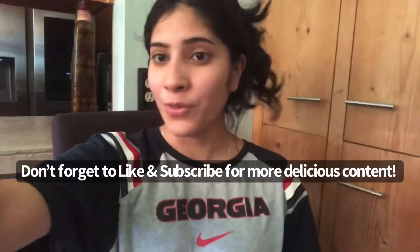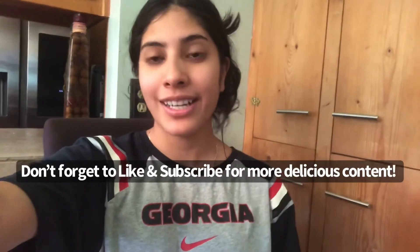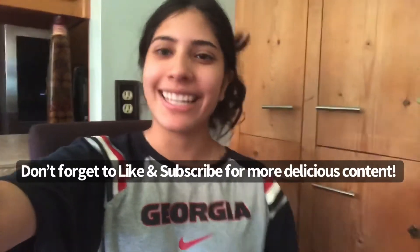Thank you guys for watching my video and I hope you tune in next time for more. Don't forget to like and subscribe. Thank you.